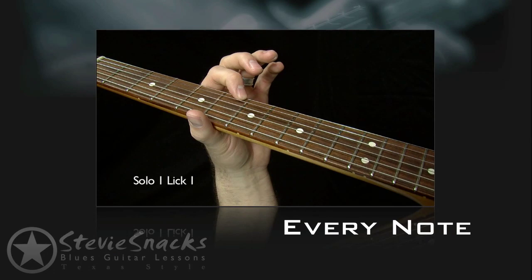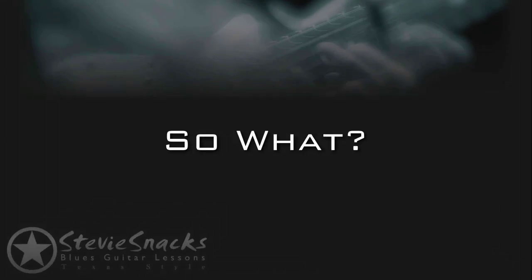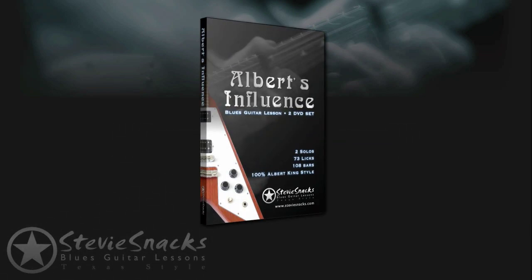After that, I'll show you how to play each lick note for note. Finally, if you need tabs, you'll see the tablature for each lick in video form synchronized with the performance. So why is this a big deal? Because if you like what you see in this video, there's over 70 licks just like this taught in the Albert's Influence lesson series from steviesnacks.com.